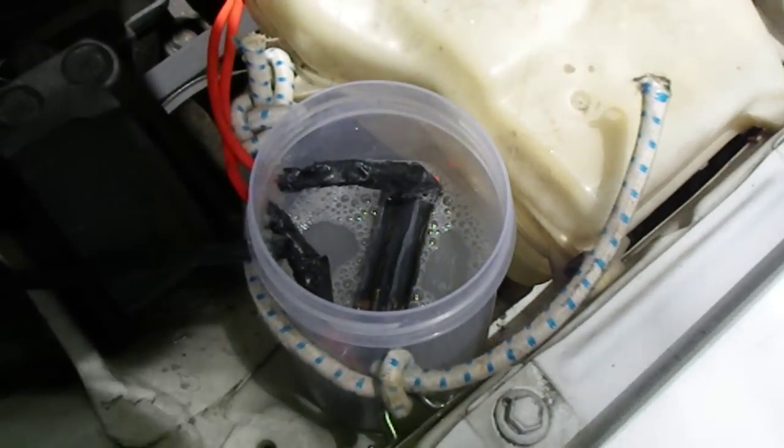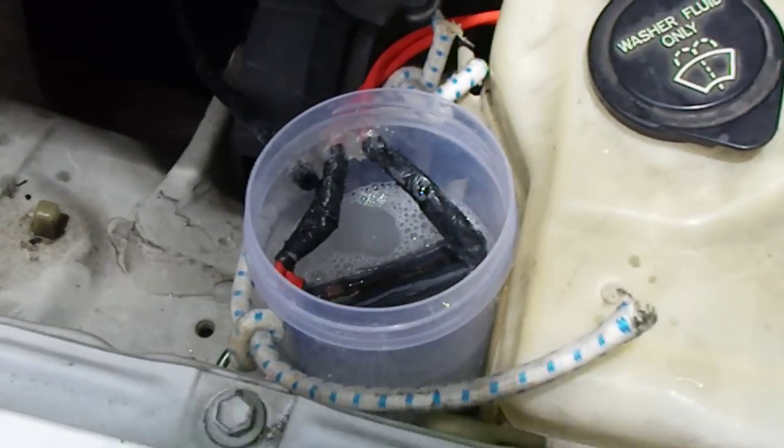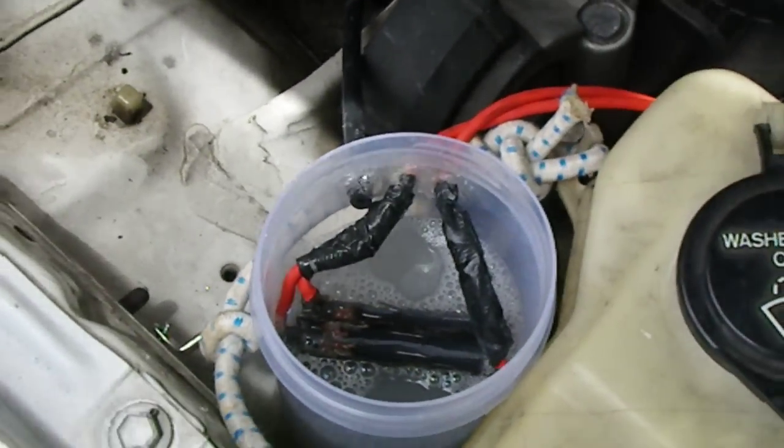This is my hydrogen generator, which I'm installing in my car. It's designed to put hydrogen into the engine as well as petrol, and hopefully reduce the amount of fuel the car uses.